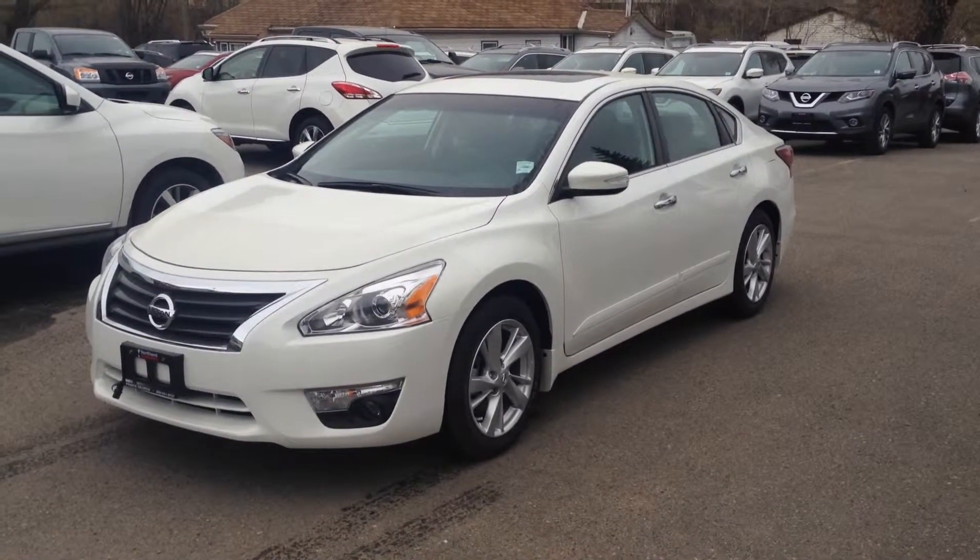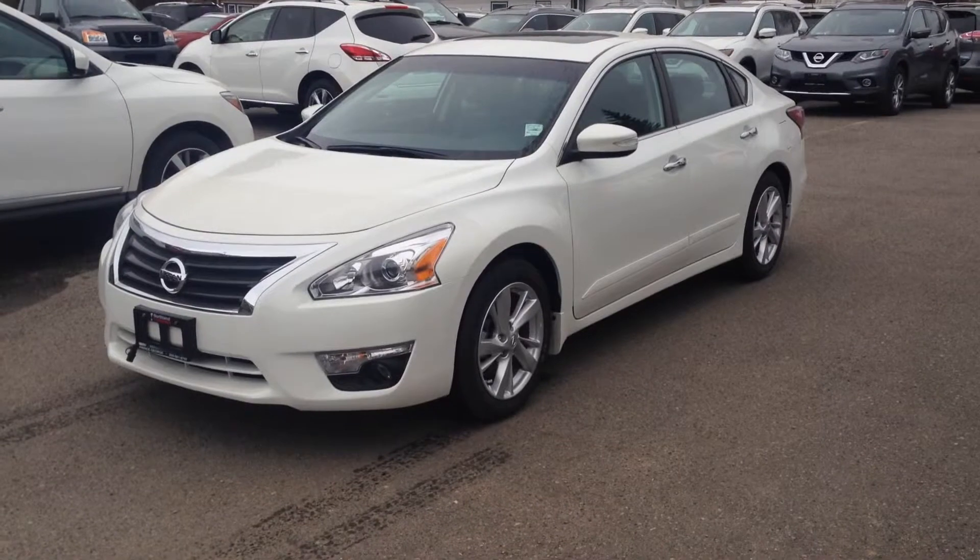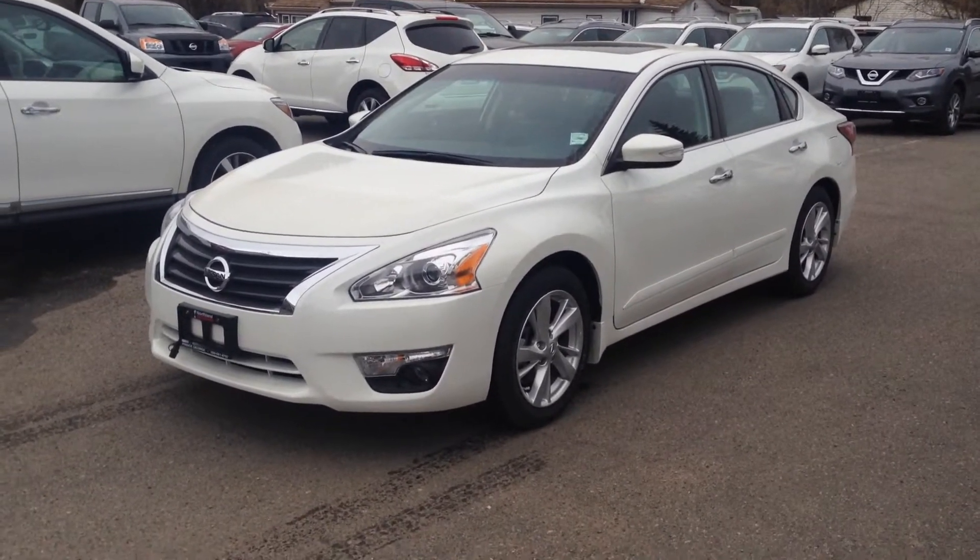Hey Elizabeth! Hey Andy! It's Zach here at Northland Nissan, doing a quick video for you on the 2014 Altima SL.